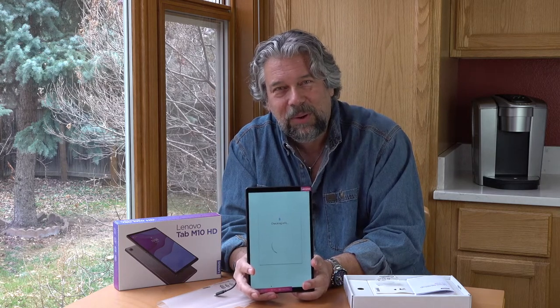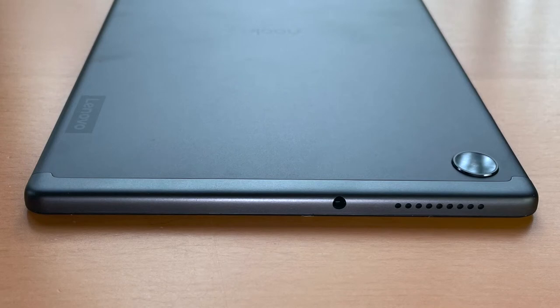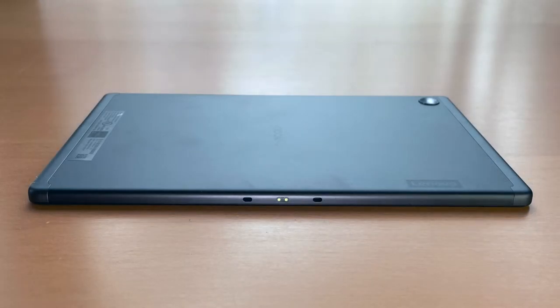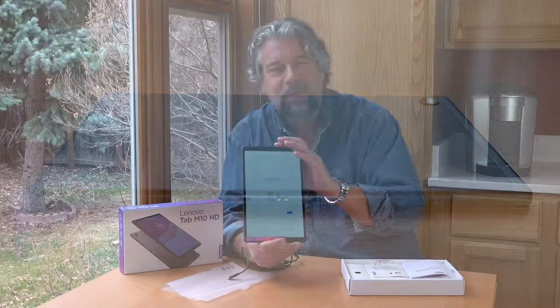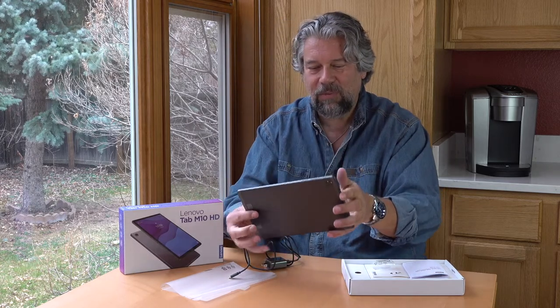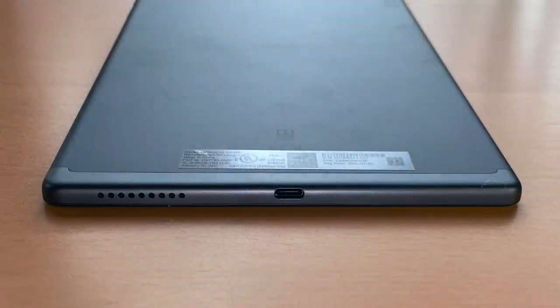While things are loading, let's do a tour of the edges. Starting with the right-hand edge, there's power and volume up-down — pretty typical Android layout. A little lower down is the microSD slot, which you can pop open. Along the top, there's a 3.5mm audio jack and one of the speaker cutouts. On the left side, there are some electrical connectors, which means there is the ability to get a docking keyboard — like a keyboard cover that Lenovo sells — which would also serve as a stand. Along the bottom, you have USB-C charging and the other paired speaker.